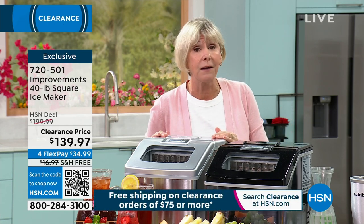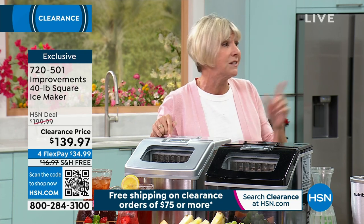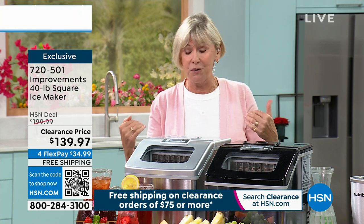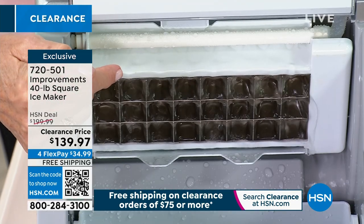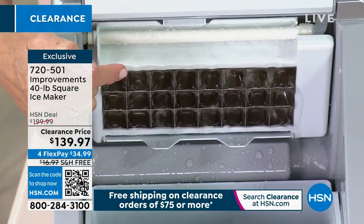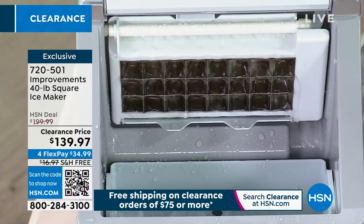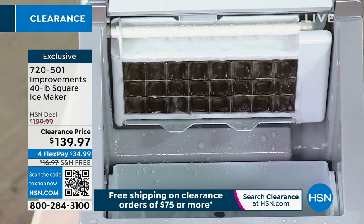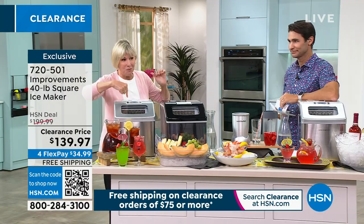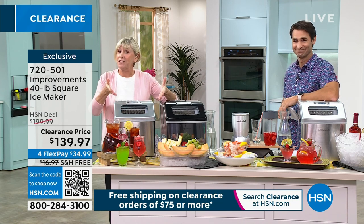When we say it's 40 pounds, we don't mean this unit weighs 40 pounds — it only weighs 26 pounds. So it's still considered portable, but it makes 40 pounds of ice in a 24-hour period. Every 15 minutes, that ice tray is going to drop 24 cubes. Think about how fast that's going to give you restaurant-quality ice that is absolutely free of any impurities. There's no drain line, no water line — all you do is fill it with water, turn it on, and let the microcomputer on top do all the work. You simply press the button to get the thickness.